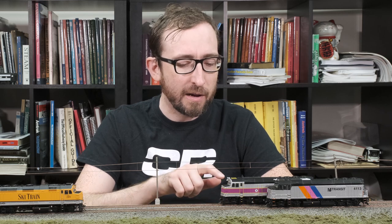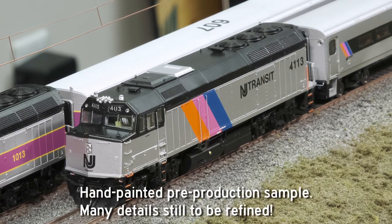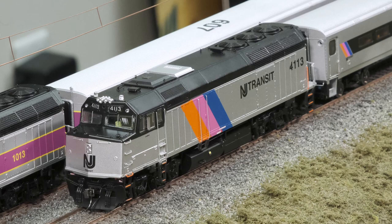We've got two commuter versions here — New Jersey Transit in front and MBTA, Massachusetts Bay Transit Authority, in the back. We'll have a quick look at the details and go over some of the other schemes in this new release. First off, we've got New Jersey Transit 4113 sitting on the track. This is a locomotive built in 1981 and displays some of the phase three details.